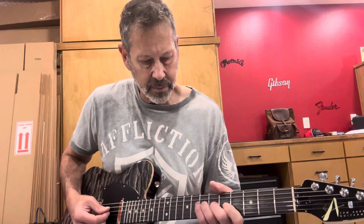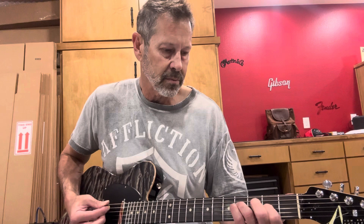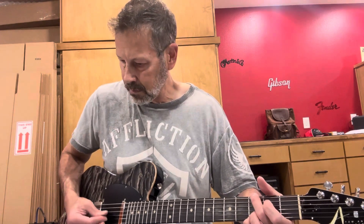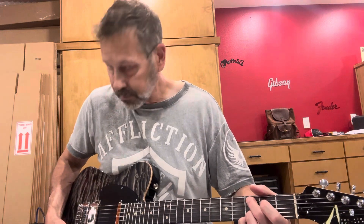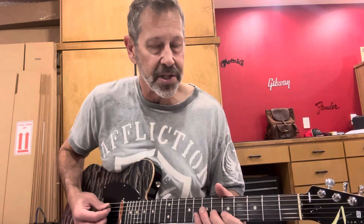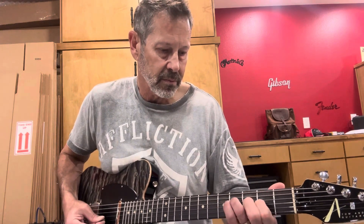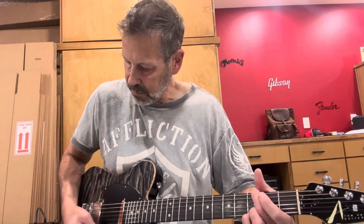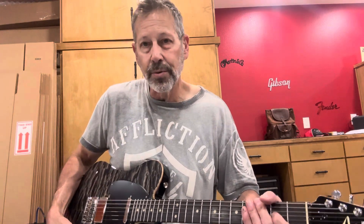Here it is in the center position. Here it is in the fourth position. Here it is in the fifth position.